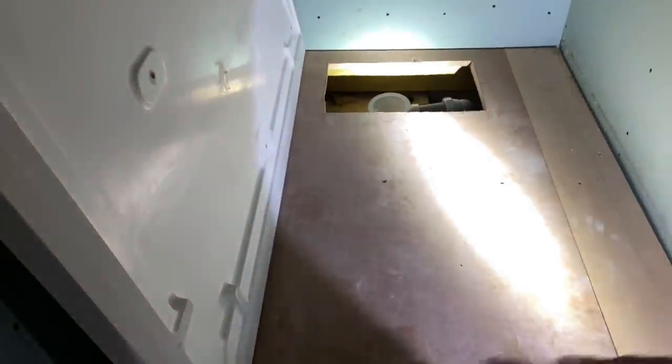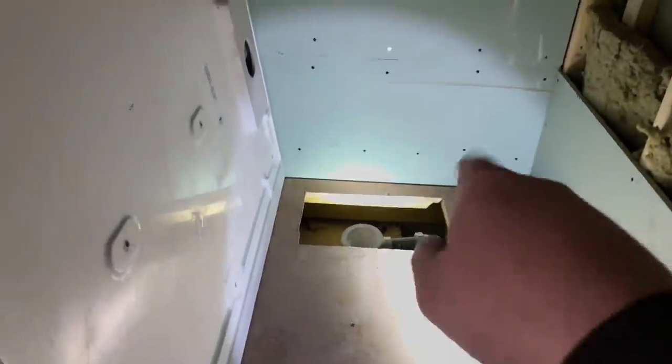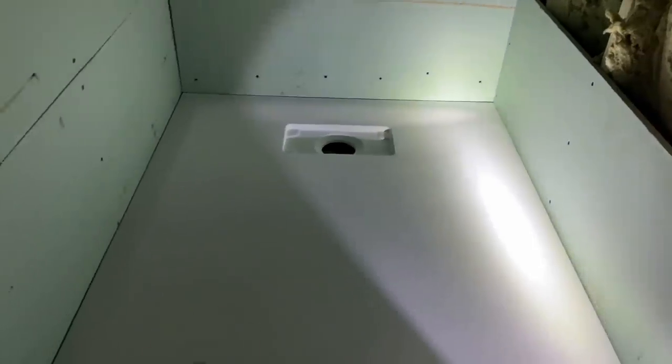Right, so what we're doing now - I've got the tray in here. I'm just going to dry fit it, put it into position, lay it down, and just see how it sits with the waste and stuff like that. That's test fitted in - looks a treat, looks really nice. We'll get it out now.